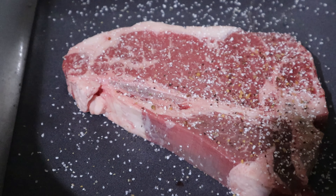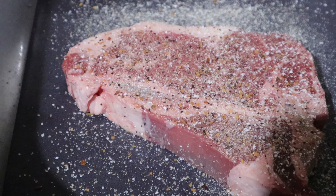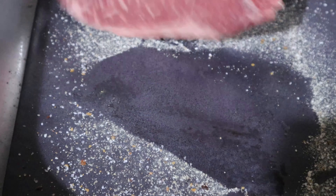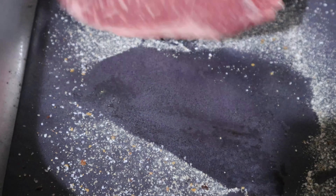Season it the way I'm doing it: layer on the garlic salt first, then the Montreal Steak Seasoning, then the onion powder, then the Cavenders. You don't want to miss a beat — season those sides and get all of that on both sides of the steak.